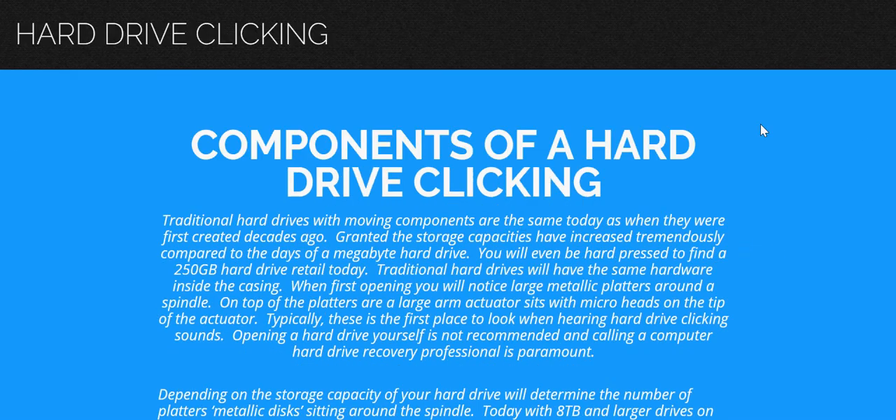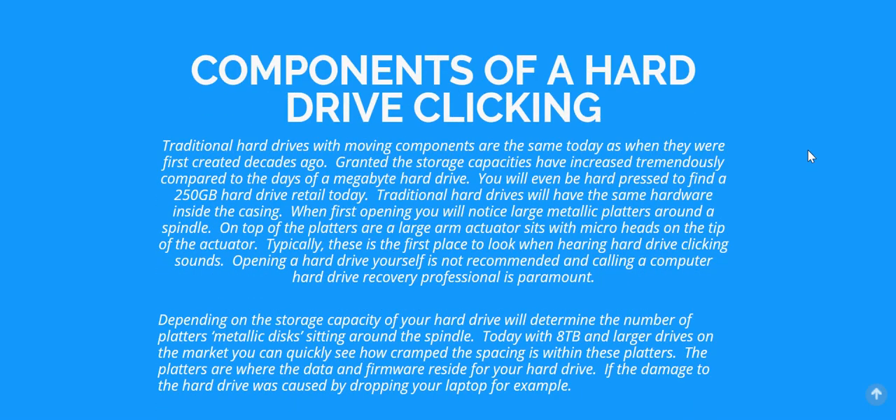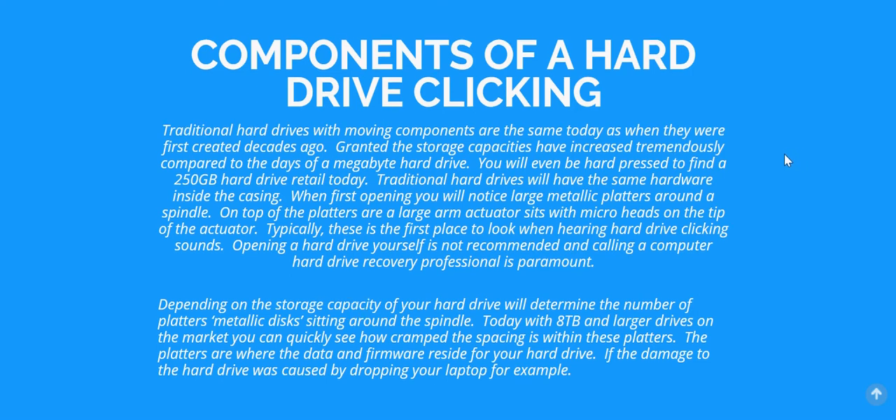The components of a hard drive have changed a little bit since when hard drives first came out with megabyte storage. Today you'd be hard-pressed to find a 250 gigabyte or even a 500 gigabyte hard drive at retail. Even a 1.5 terabyte drive is very difficult to find — the smallest you'll see today is one terabyte, going all the way up to five terabytes or higher for single drives.